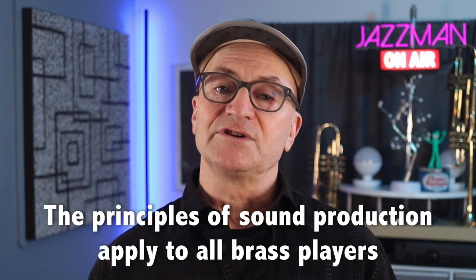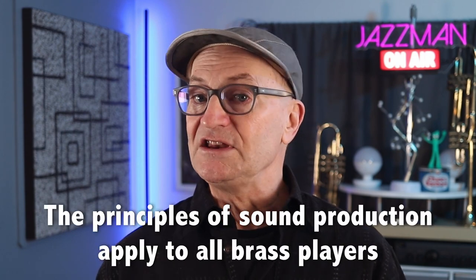I acknowledge that the 660 routine is designed by and for a trumpet player. In the book and in the demonstrations in this video series, the notes appear in treble clef and B-flat pitch. But the principles of sound production apply to all brass players, and the routine can work for any brass instrument. In the episodes that follow, I'll discuss and demonstrate each exercise individually. Before we get started, here are a few general thoughts and suggestions that apply to the routine as a whole.